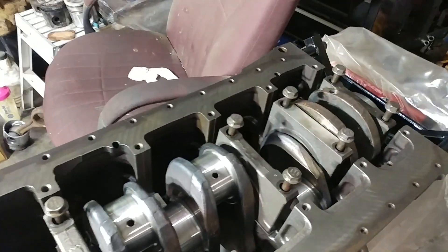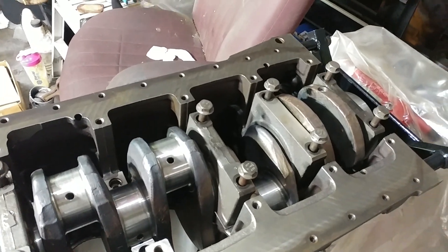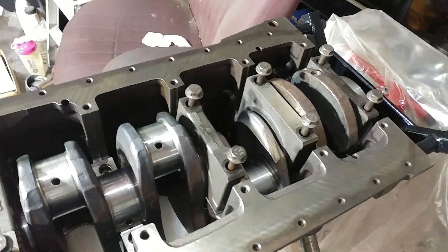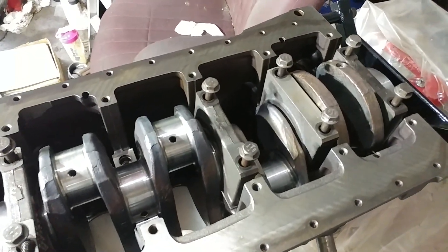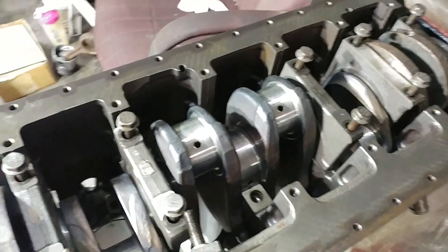Okay guys, here we're on to the next step. We're checking the main bearing clearances and I kind of got ahead of myself. No surprise, I'm just cranking along down here on this thing. So I wanted to catch you back up with where we're at right now.